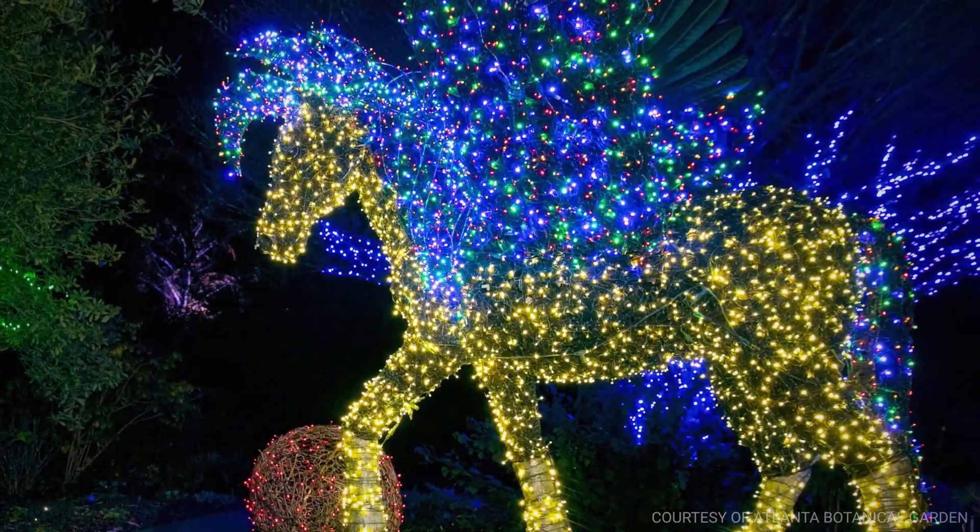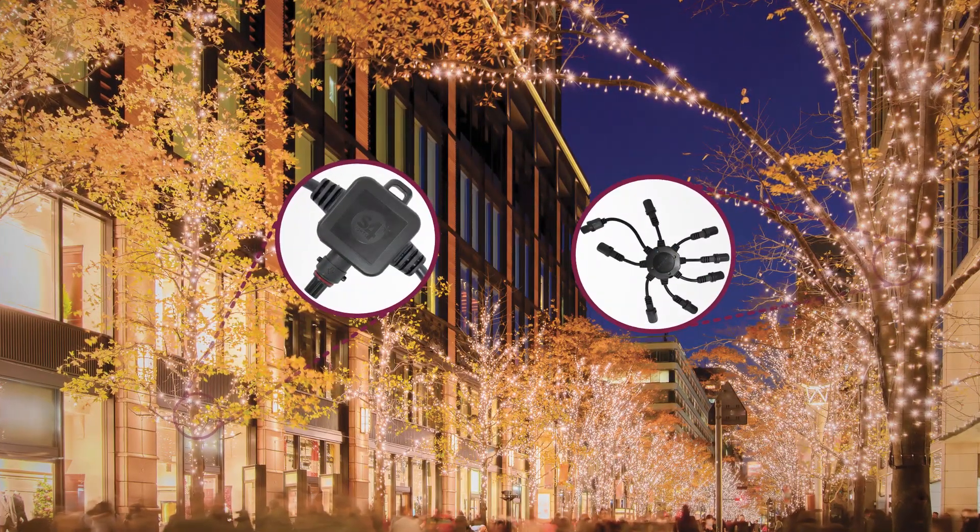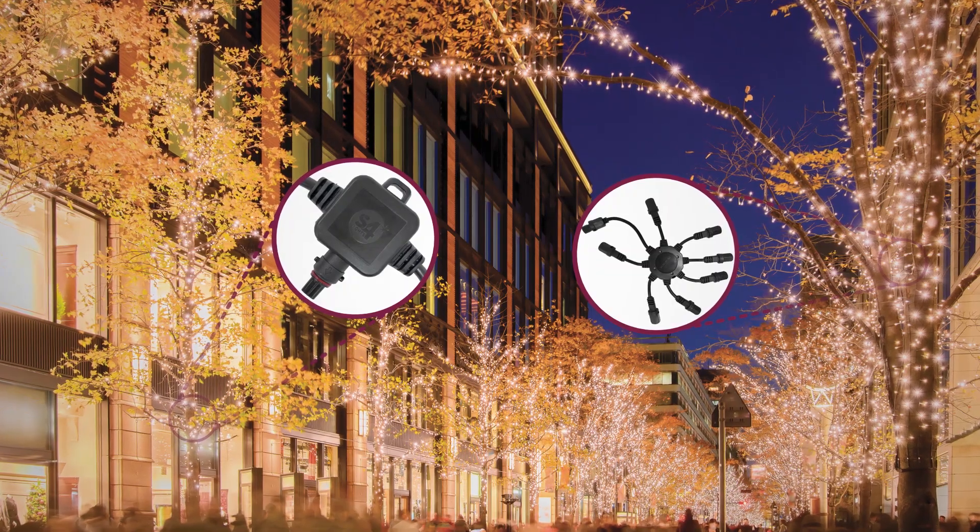Installation is easy and affordable. VersaLine from S4Lights features a robust collection of infrastructure products allowing for a clean, efficient install of any scale.